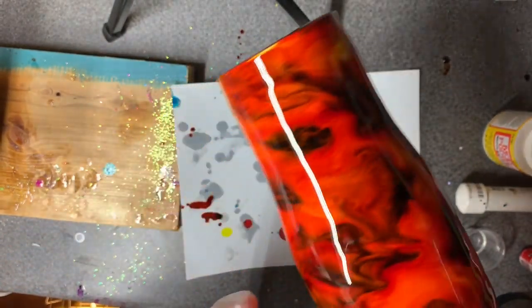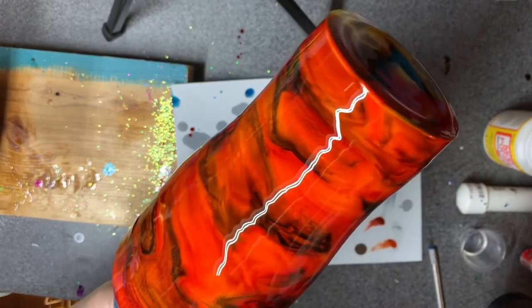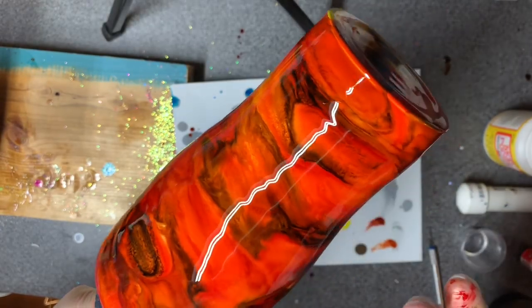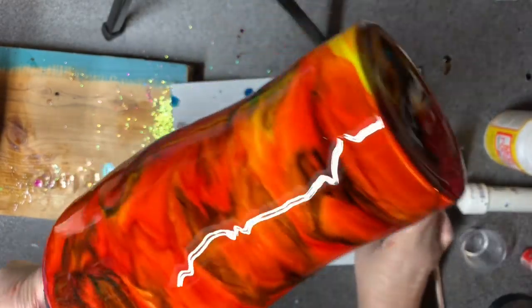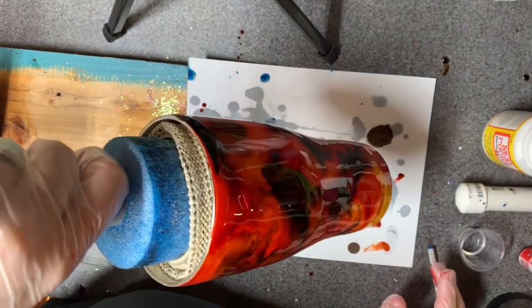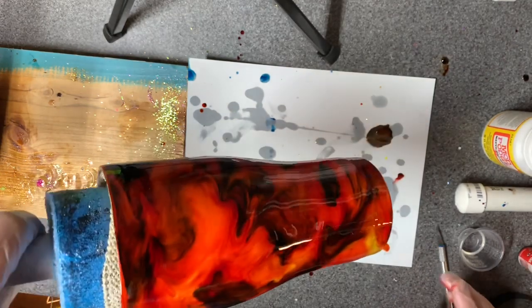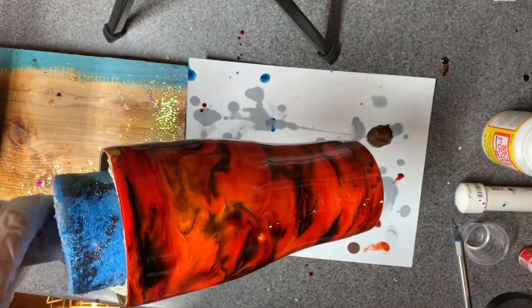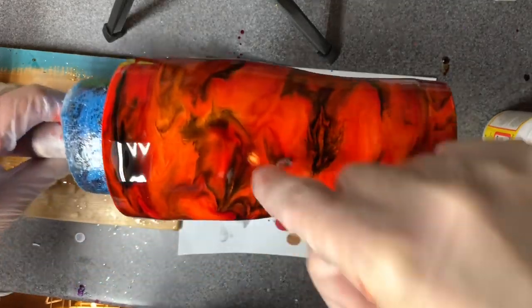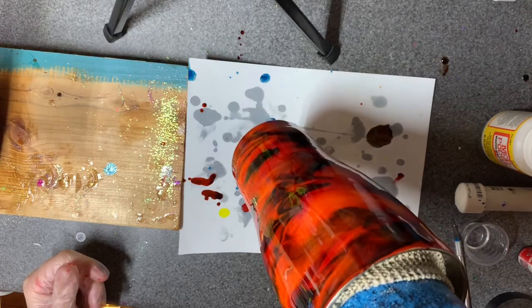I just had a suicidal bug land on this thing, right in the pretty part too. I hate that so much! I'm so careful to close my shop door, but there's always that one that just lost the will to live and has to do it. So now I've got that bare spot there to try and tinker with.